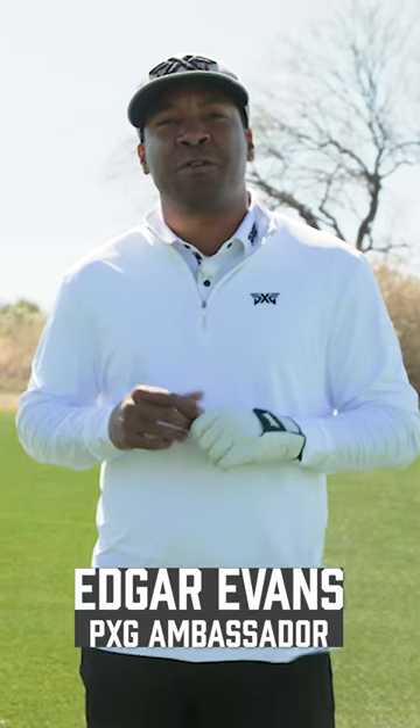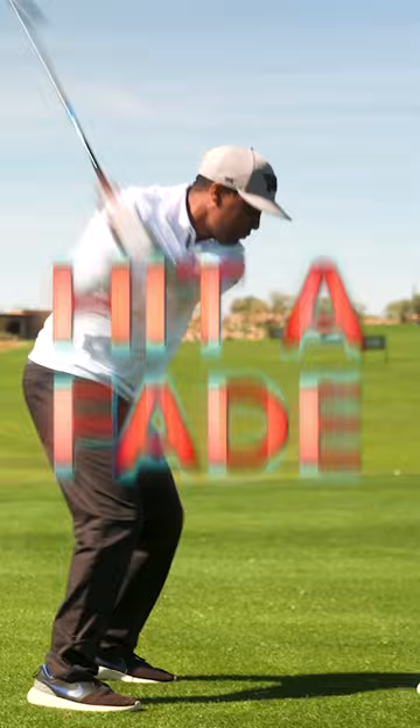Coming live from Scottsdale National. Today, I'm going to help you hit your hybrid better, and then we're going to help you work that ball just how you want to. Got my brand new generation five hybrid.